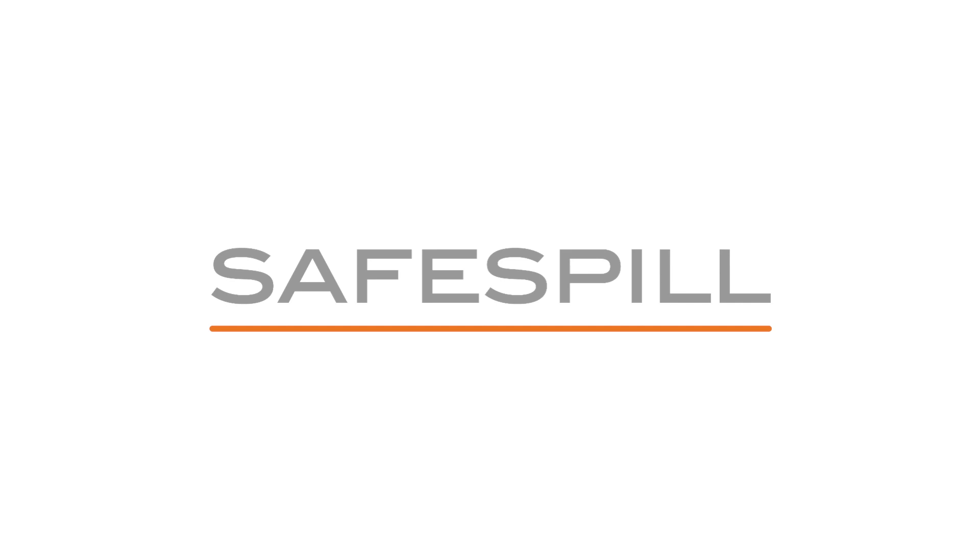To learn more, visit safespill.com to download our design guideline or contact us. Thank you.